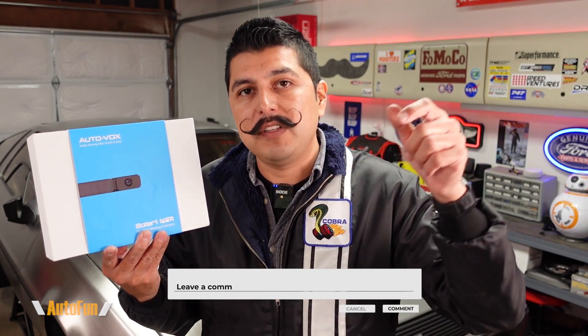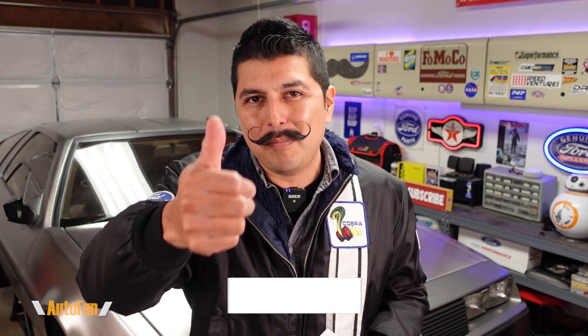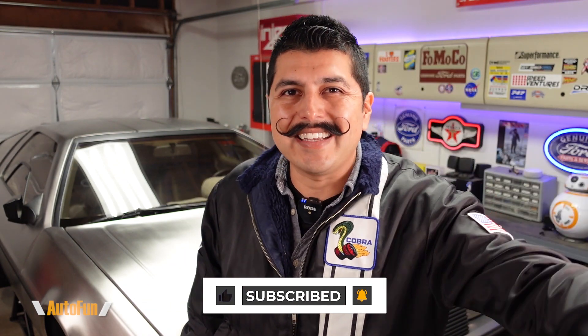I've put a link in the description down below to this system in case you want to get one for yourself. If you have any questions regarding the Solar One Pro, please put them in the comments down below. If you found any part of this video helpful, hit the thumbs up button to support the channel, and stay tuned as I have a lot more cool car gadgets coming up. Thanks for watching and I'll see you on the next one!